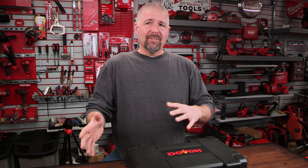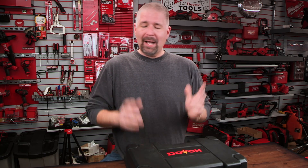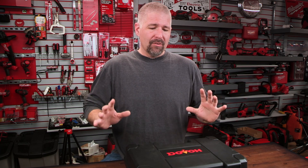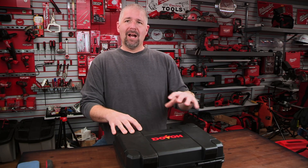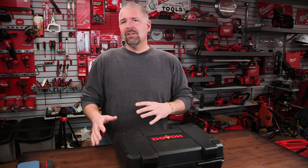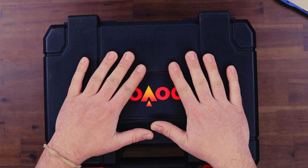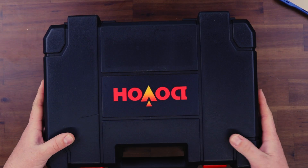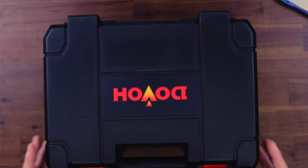I did a laser level from Dovo a while back — check it out, it's a great other laser level they offer. This one is more of a rugged construction with higher build quality, and you're going to pay a little bit more for it, which is fine because you're getting more. Dovo also goes from a soft case to a hard shell case with this model.